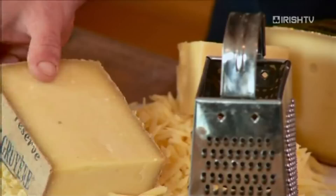Then we've got Emmental, and the last cheese the Swiss put in is called Appenzeller. Oh my god, I am in heaven! So we put two-fifths Gruyere, two-fifths Emmental, and one-fifth Appenzeller.